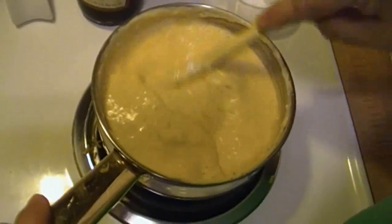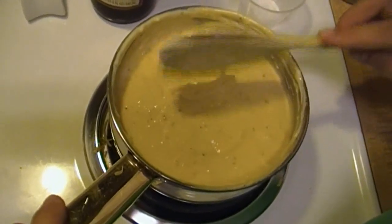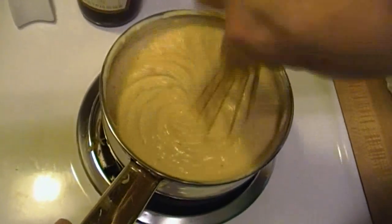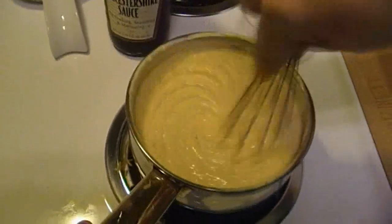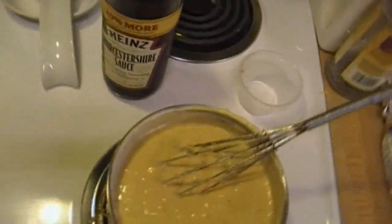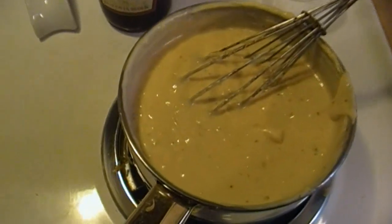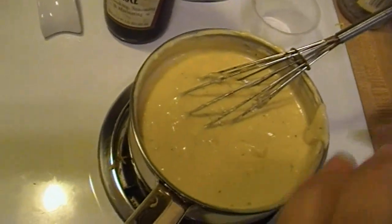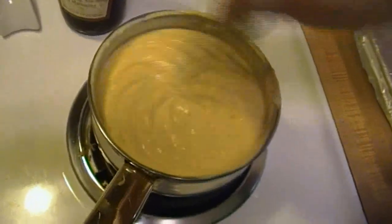The mayonnaise is something that most of us have on hand, and it will simulate the same result as an egg yolk. You can use a little bit less if you like — a quarter of a cup would be just fine. It's basically going to enrich the sauce. Now we're going to have to taste it. That's nice. The only thing I'm going to add is a dash of salt — less than a half a teaspoon. You don't want to overpower with the salt.